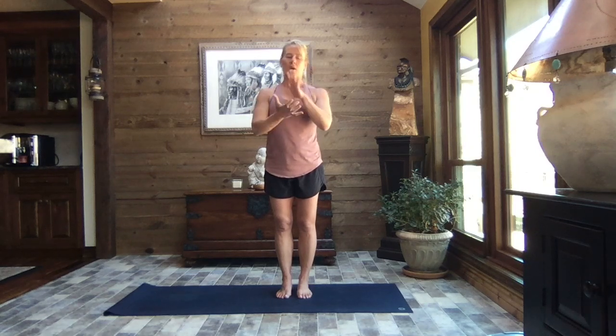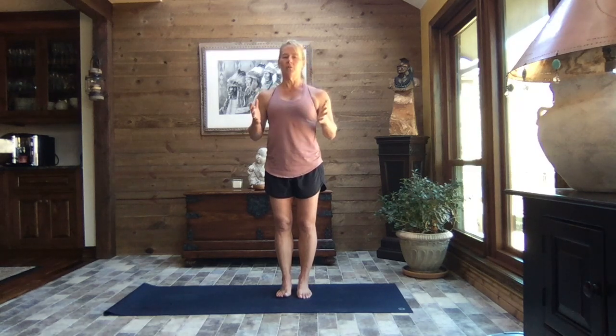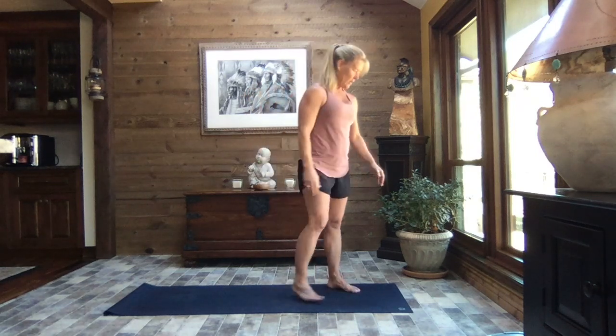So just take a few minutes to get your head right and get a smile on your face and join me. Have water handy, comfortable clothes that aren't too loose. If you need to stop, please feel free. This is going to be a pretty gentle morning, just to get you going. Step to the top of the mat.